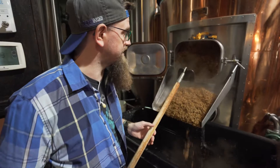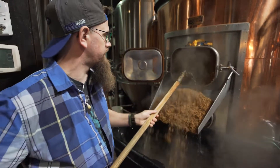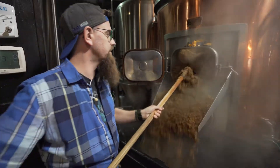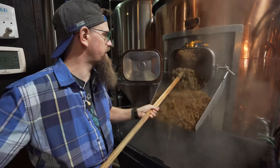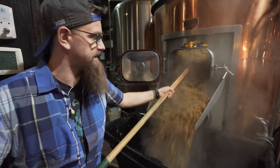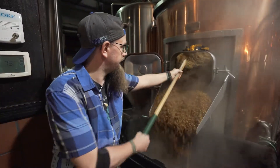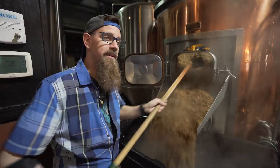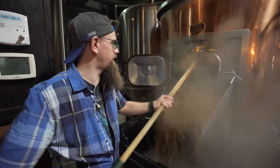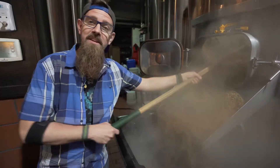Now for the mash out. This is the spent grain — this is where all the sugar comes from. We take the starch with the hot water, convert it to sugar, and make beautiful sugar water we call wort. Many brewers and breweries will use their spent grain for other purposes — making bread bowls. A lot of guys give it to farmers because it still has some nutritional value for animals. And when that happens, the farmer takes some beer with them, and every once in a while a brewer will show up and get a nice steak or some eggs. You never know.